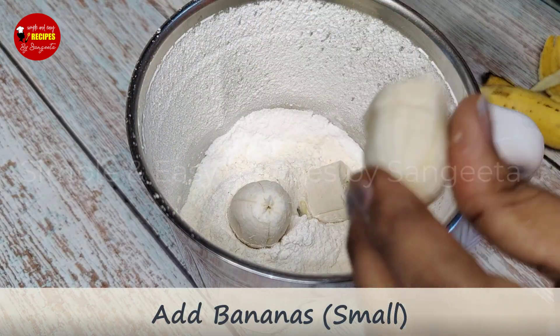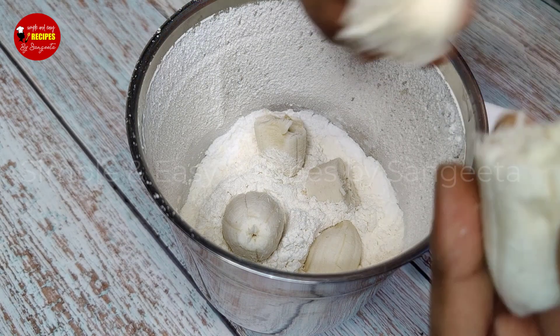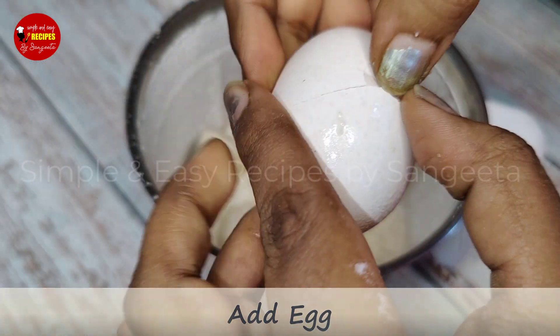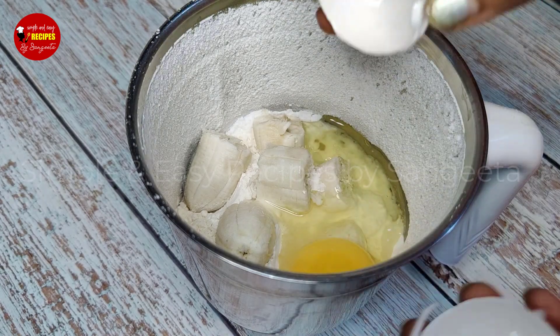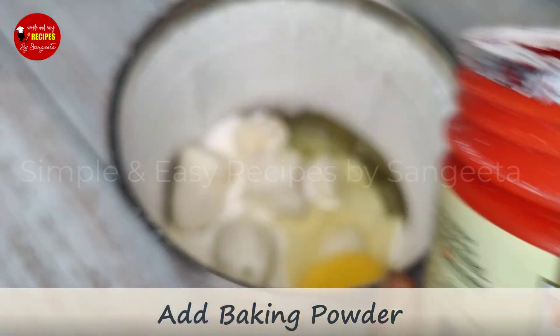If it's getting too big, you don't have to add too much. I will give it a small cup and this color. Today I will give this a little cream and baking powder.